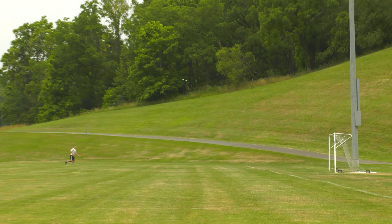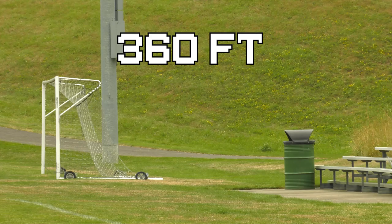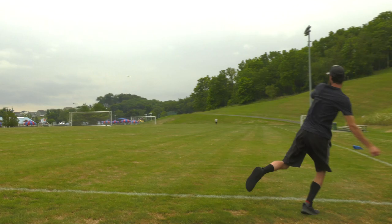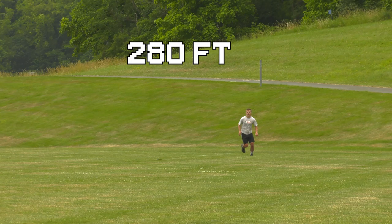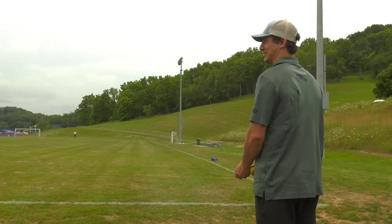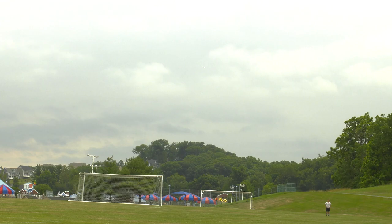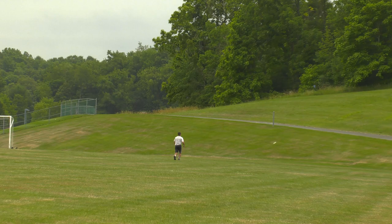When you throw the Crave flat into this slight crossy headwind, it's going to turn over and hold a very soft anhyzer all the way to the ground. We had that Crave measured at about 360 feet. When I threw the Crave on anhyzer, it's going to turn, set itself on a nice angle, and hold that angle all the way to the ground. These throws have all been into a headwind with a little bit of nose up, so you can expect a little bit more turn if you get the disc a little more nose down. We had that anhyzer measured at about 370 feet.